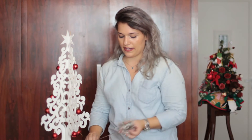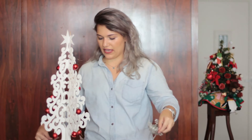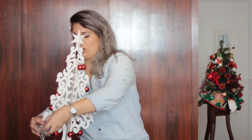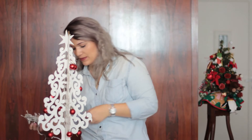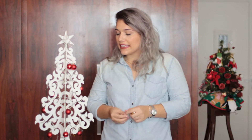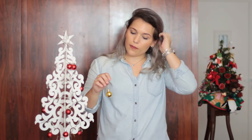A primeira coisa que eu vou fazer é colocar a luzinha de LED nela toda, onde eu quero que fique, essas coisas assim. E depois eu vou colocar os enfeites, os enfeitinhos. Agora eu botei a luzinha e ficou meio que um mafoazinho, mas eu espero que dê certo no final. E eu vou começar colocando as bolinhas.